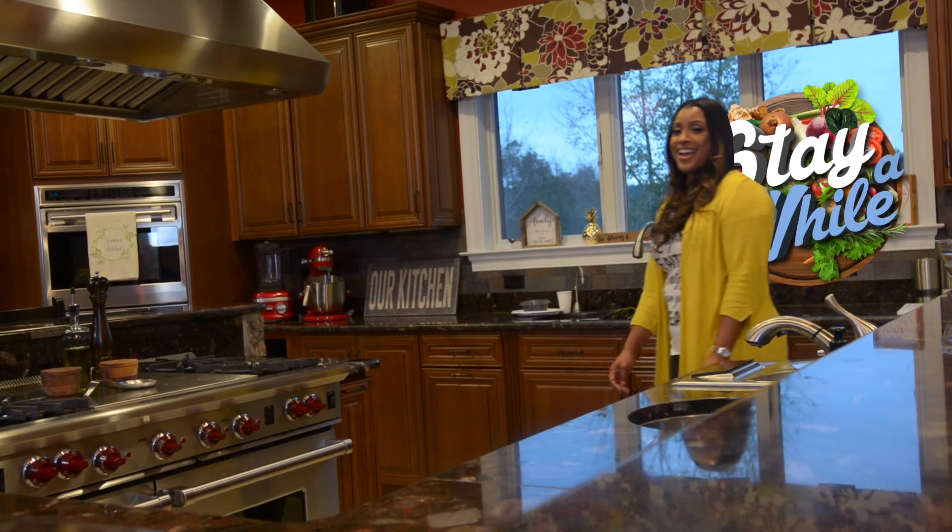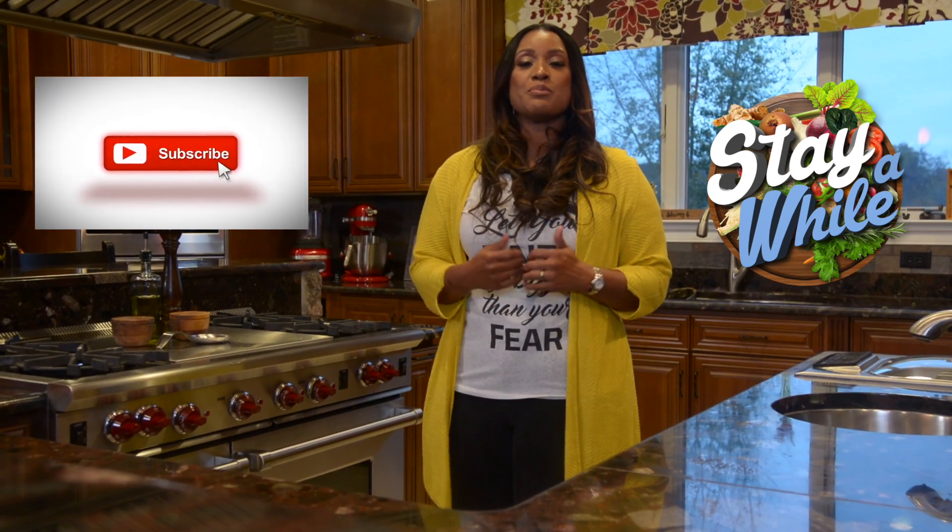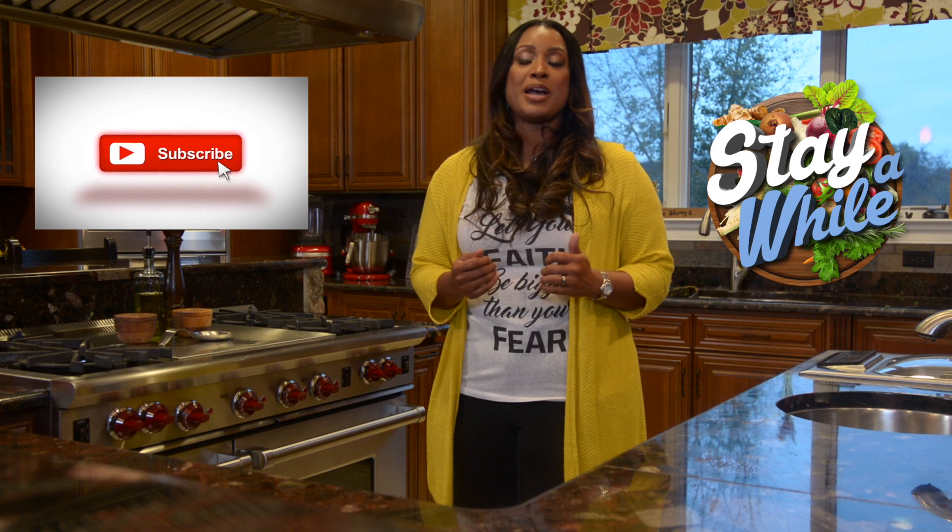I'm glad that you came and stayed a while. I hope you'll join me again on the Chef Tommy V YouTube channel and continue to watch Stay A While. Please make sure you like, subscribe, and comment — let me know some things you'd like me to share on my channel. And don't forget to hit that notification button so you know when I post.